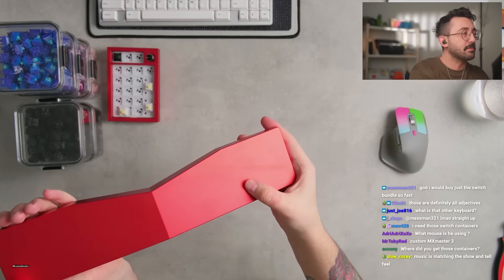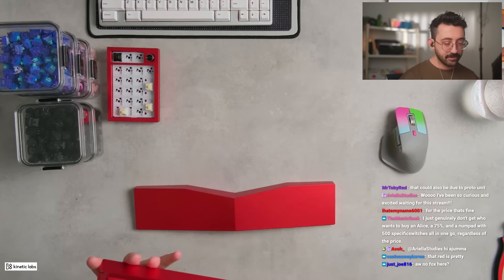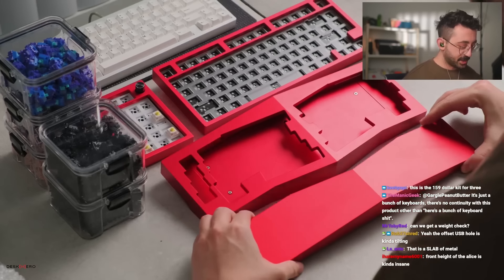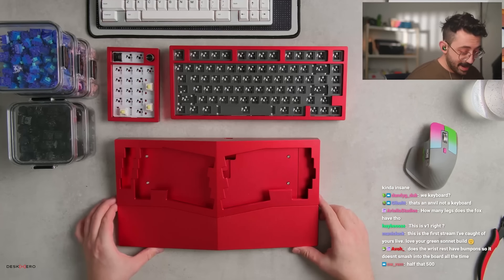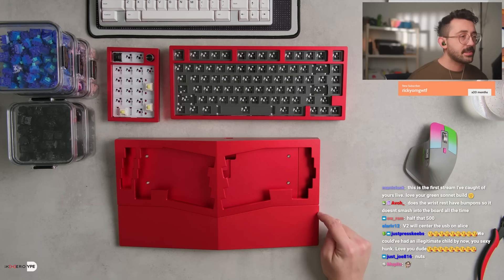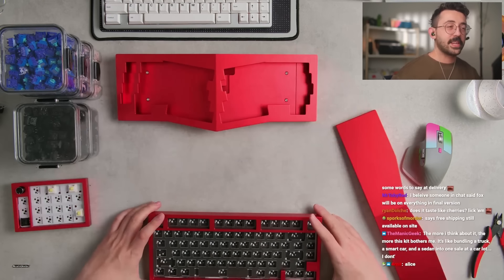I don't know if this is showing up well on stream but there are some scuffs and marks on this. The 75% actually doesn't look bad at all — this one here looks like it's in very good condition. And the Alice — the Fox — is actually quite nice looking. So by the way, this is what you get plus the PCB for 239 dollars. The anodization actually matches pretty good. There is a slight difference — this one looks more well anodized, purely red, compared to this one. There's just a slight difference in shade.